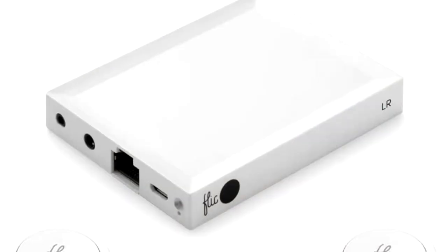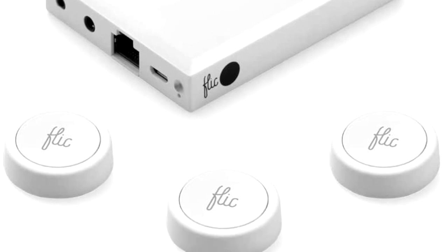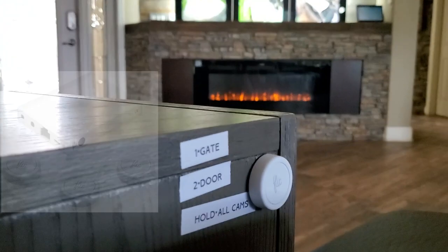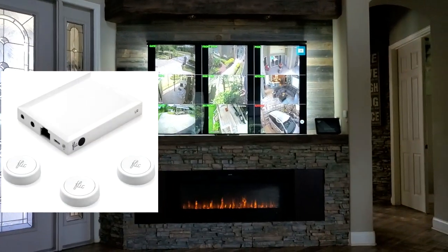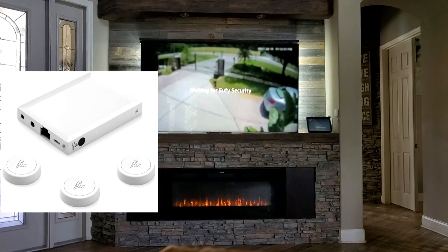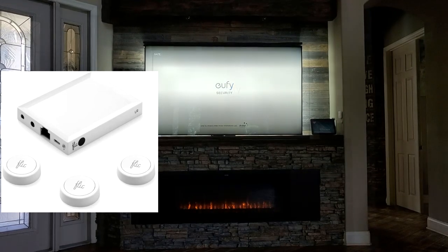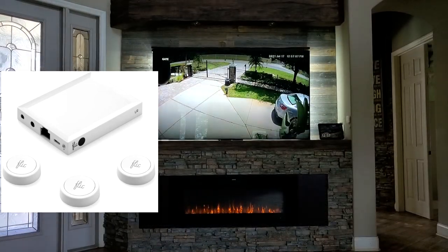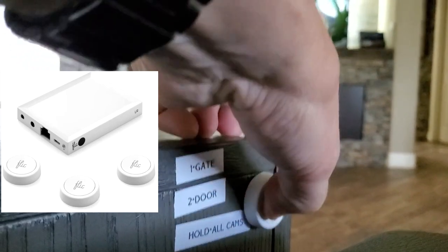Speaking of smart home devices, next up are the Flic tube buttons. These are working very conveniently for me in my living room where I watch TV and my entertainment room. I've got a couple set right on my end table that I press to get certain features and scenes to pull up from my Echo device. I can pull up my screens, I can pull up my different cameras on my security TV — anything I want with the press of a button.